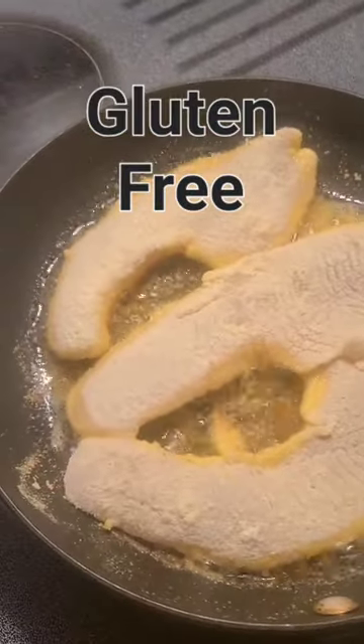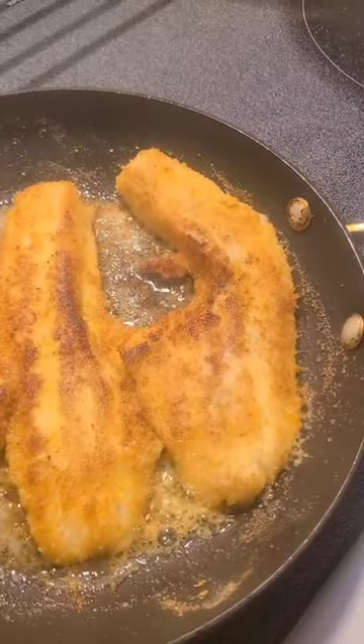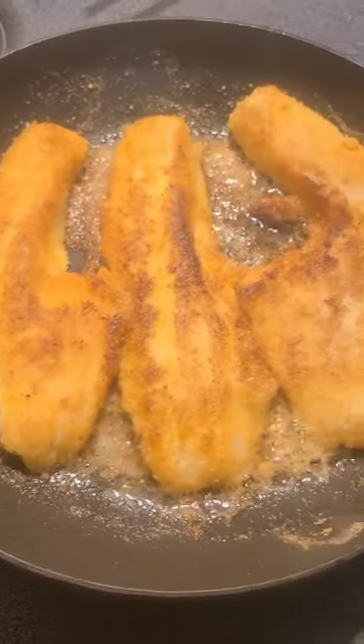These are frying parsley and organic flax oil. When they're crisp on both sides like this they go in the oven.